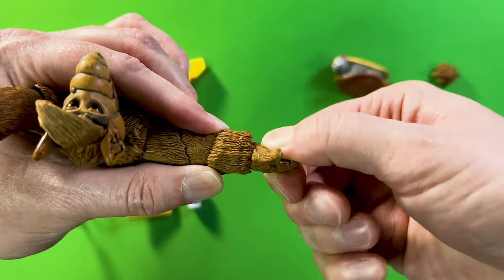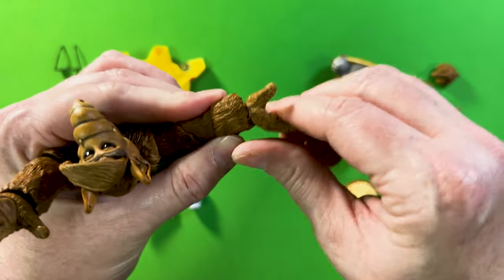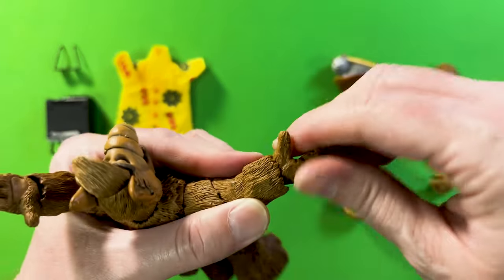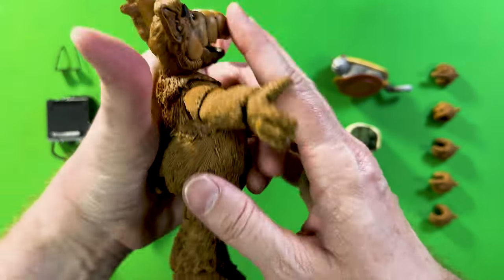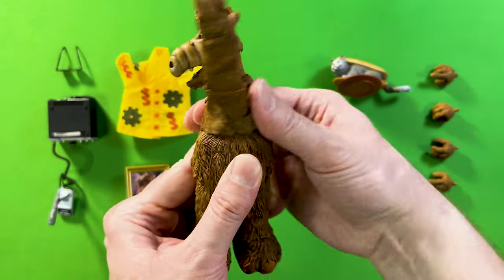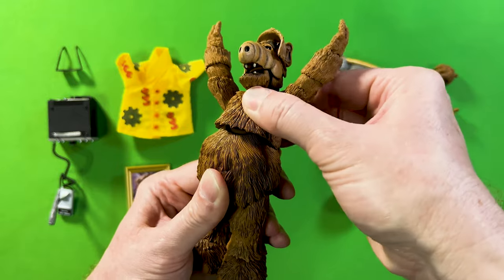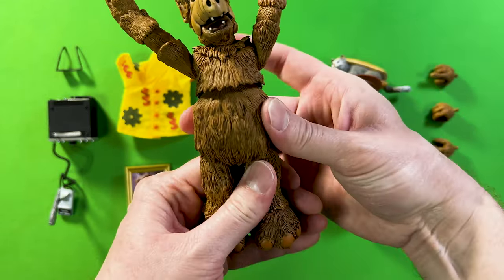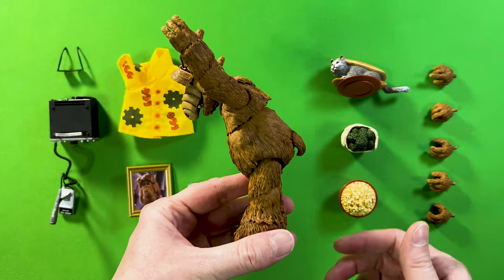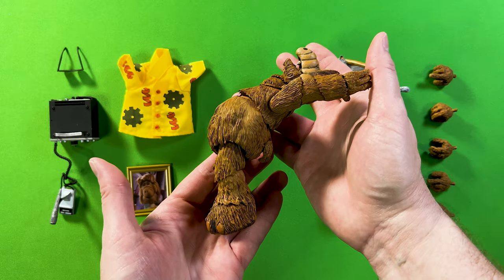The wrists spin around very nicely, though they don't go inward or backward too much — there seems to be some restriction with the fur lining, so it's very minor. For the torso, the upper torso spins around really nicely and has some side-to-side tilting and back-and-forth motion. The bottom has no rotation. For the crunch, that's about as far as you can go forward, but there's great range of motion going backwards.